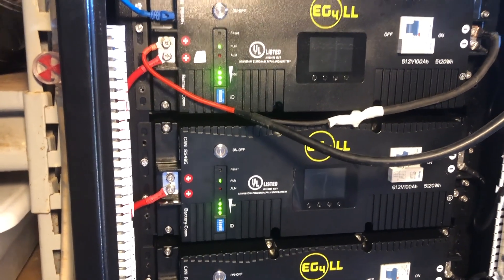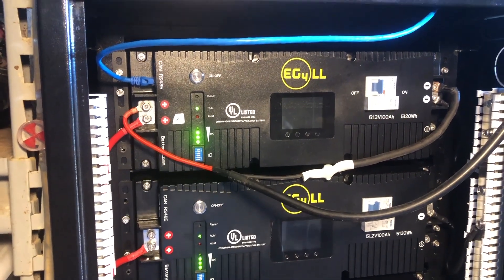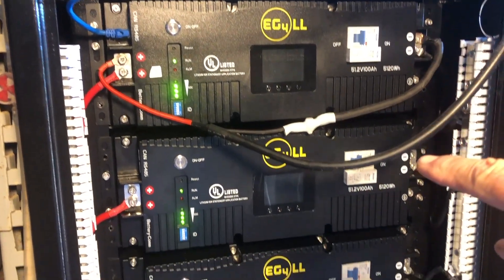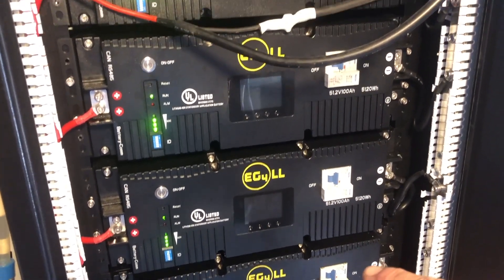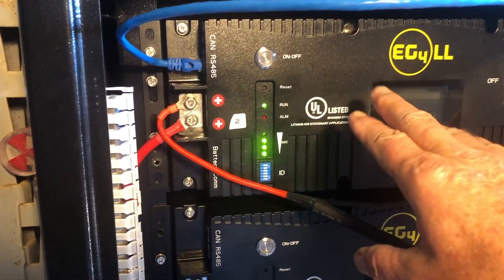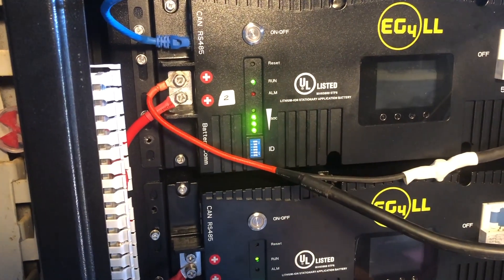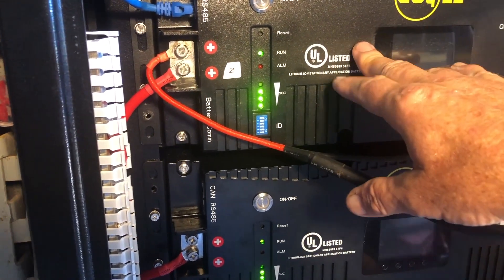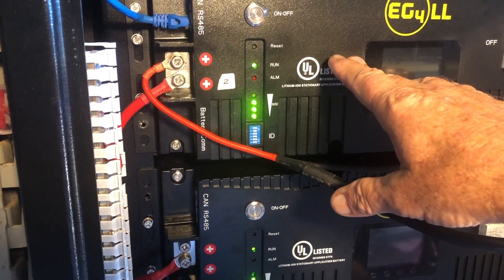Greetings folks, Lance here. What we're looking at here are six EG4LL battery modules in a rack, and I've been in the process of trying to get the BMS tool software to read the modules. I was just struggling to no end and finally broke down and called Signature Solar.